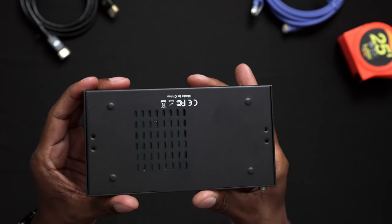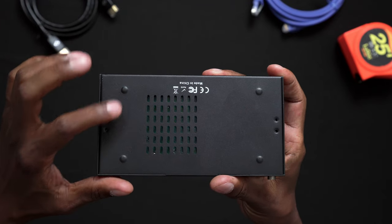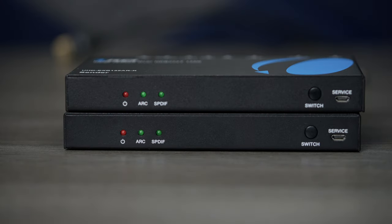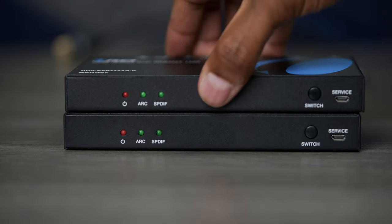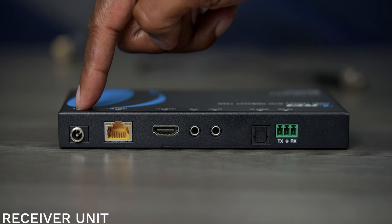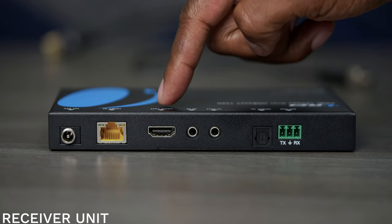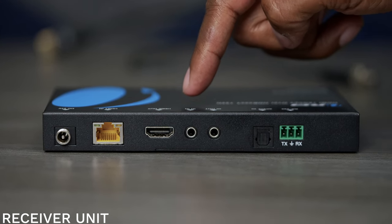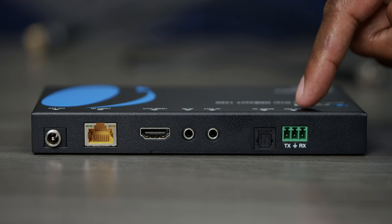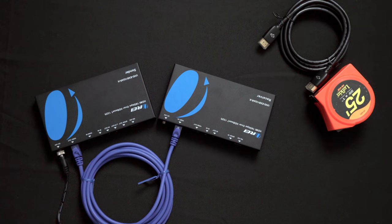On the bottom, you can find a little vent, screw holes for the mounting bracket, and small metal feet. The receiver unit looks exactly the same as the sender device, except on the back it has a DC input, Ethernet input, HDMI output that goes to your TV, IR blaster in and out, a fiber optic output, and still has that RS-232 port for connecting to controlling devices.